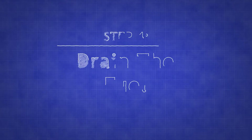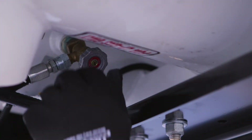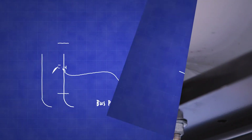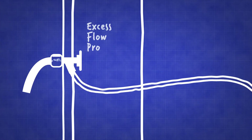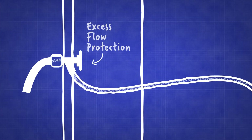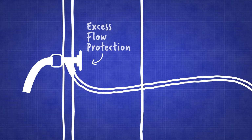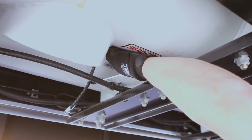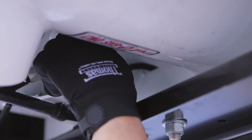With the tanks connected, we're ready to drain the fuel. Slowly open the service valve on the bus tank by turning it counter-clockwise. The service valve is equipped with excess flow protection, and if the flow exceeds approximately 2.4 gallons per minute of fuel, the excess flow will close. If this happens, you'll hear a click and the service valve will need to be closed and reopened slowly to restart the fuel transfer process.